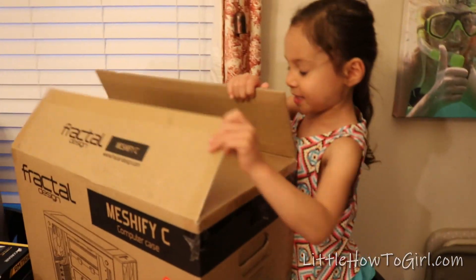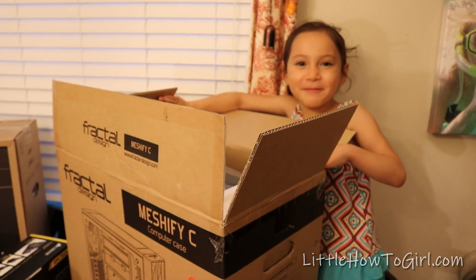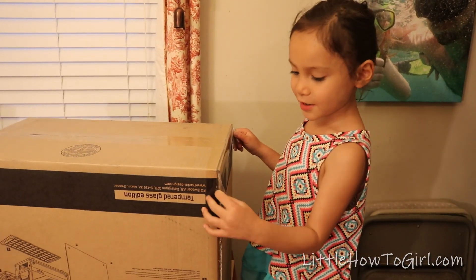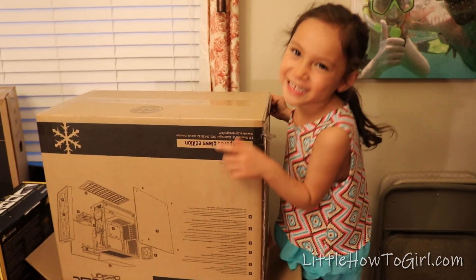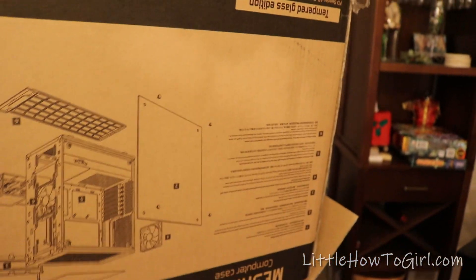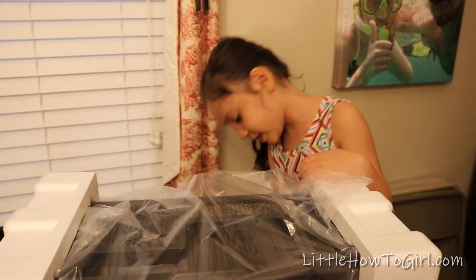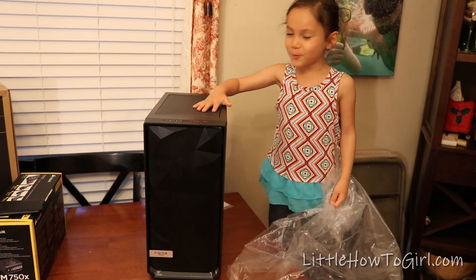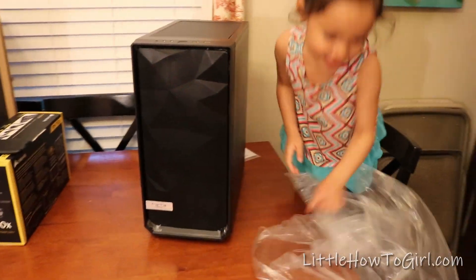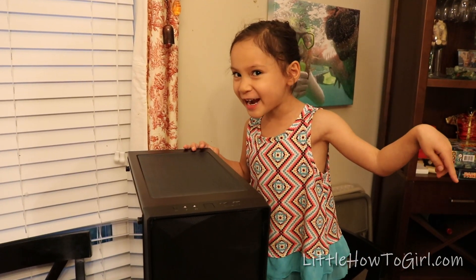Okay, let's open it. Whoa, it's big! I think it's the biggest one. I flipped it upside down — this is the box upside down, you can see it's the upside-down case. Now we're going to take off these. Ooh, this is cool — ooh, Fractal Design! I'll just drop this right here on the floor.